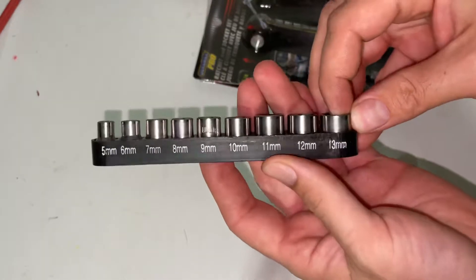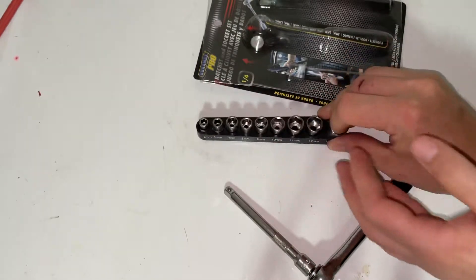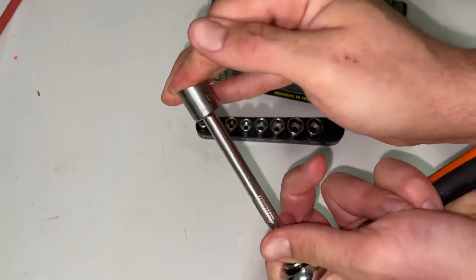It also comes with nine sockets ranging from five millimeter to 13 millimeter, and it can also fit any existing quarter-inch drive sockets that you may have and want to add to the collection.